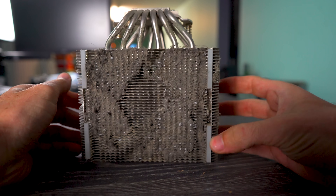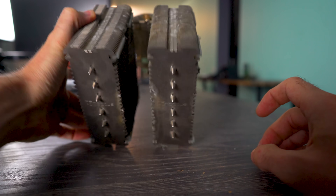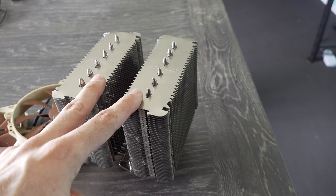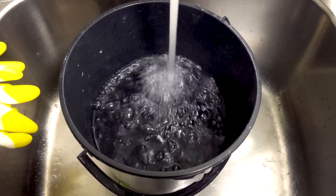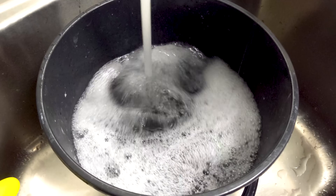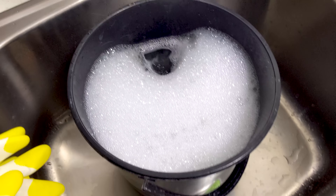This cooler was so dirty that I couldn't clean it with my usual Tech Yes City methods. In fact, I had to leave it in a bucket overnight in hot water with detergent and let all that dirt loosen up — which was a suggestion from you guys in the video where I pulled this cooler out initially, and I'll put the link to that up here.